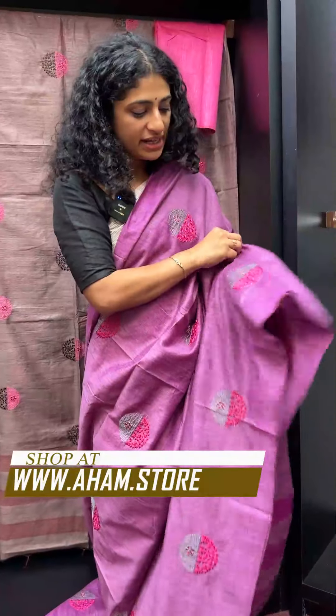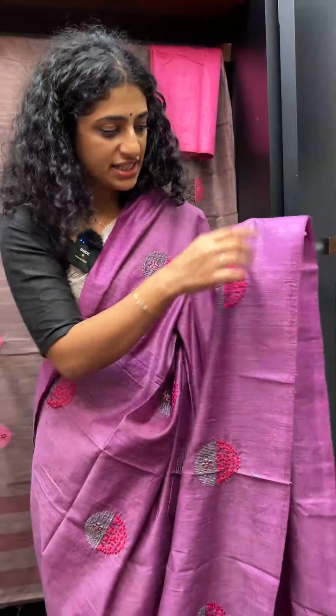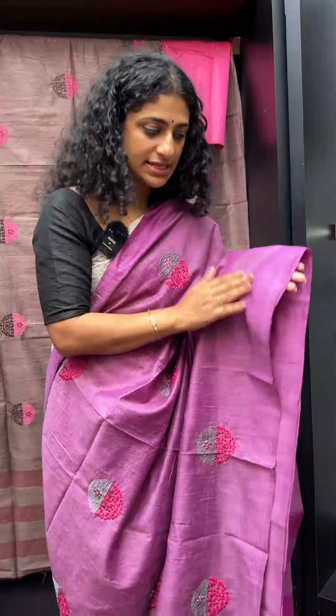We have a bright fuchsia pink and metallic grey combination, with a line weaving pattern.